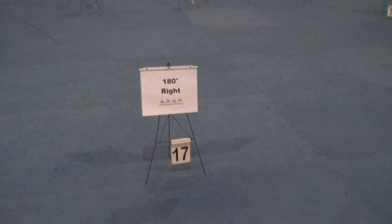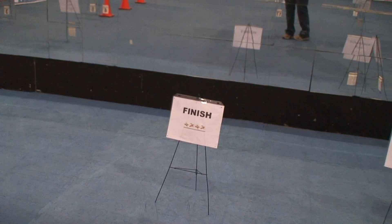Schutzen. 180 right. And finish. Here we go.